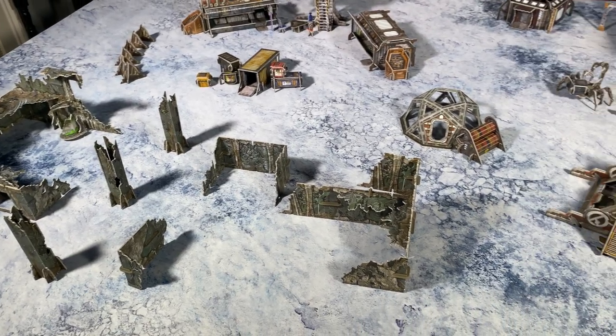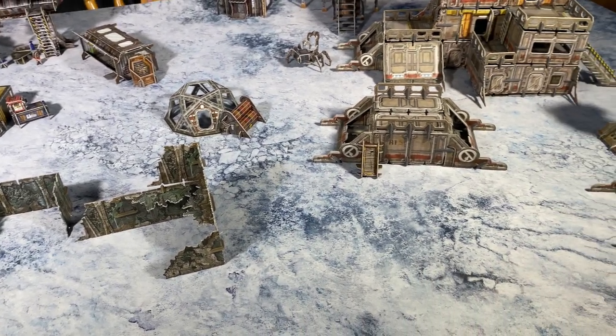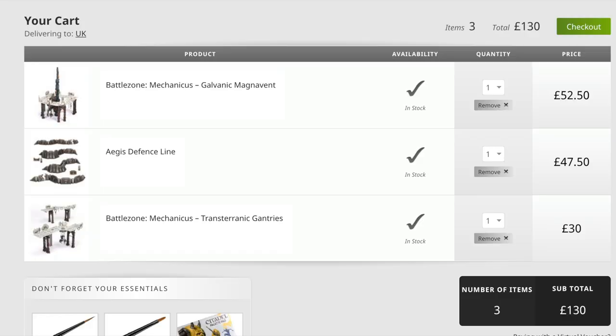So this all together is about £130. Let's look at the Games Workshop website and see what you could get in plastic terrain for £130. You can get one platform, one broken wall, two walkways. Not a lot.